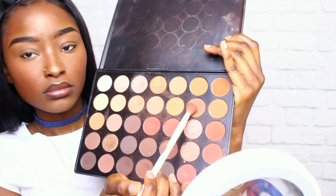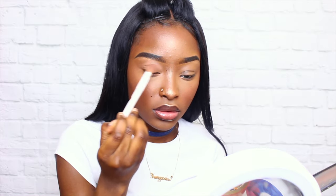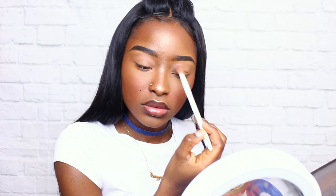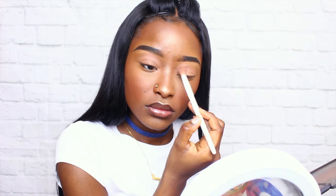Now for the eyeshadow, I am using my Morphe 350 palette. If you don't have it, once again get your life — this is my everyday palette. I literally use this palette every day and it's amazing. It has literally all the warm shadows that I love. I'm trying to get more into color but this palette is the ish.